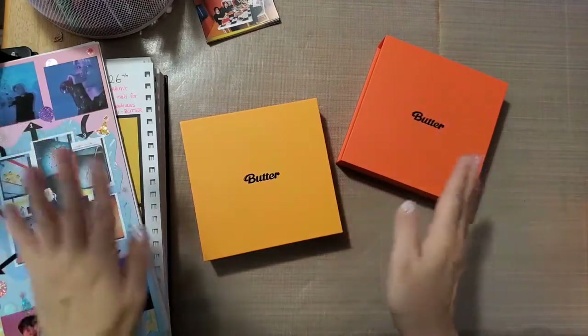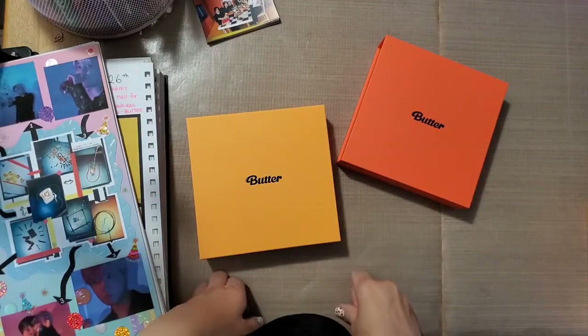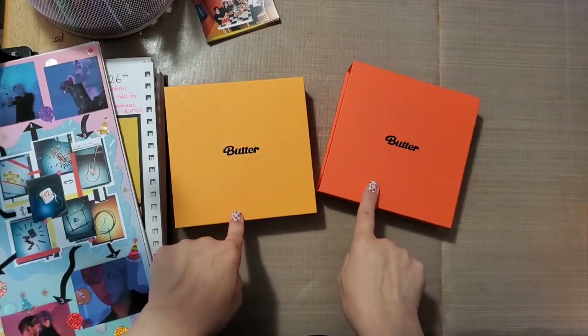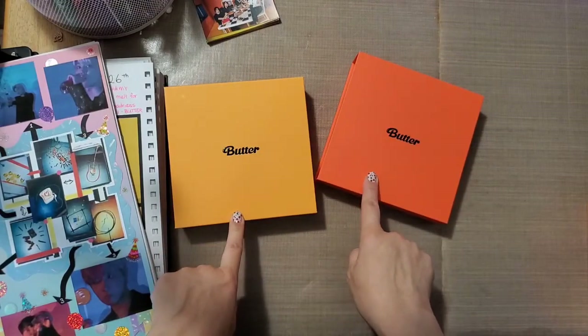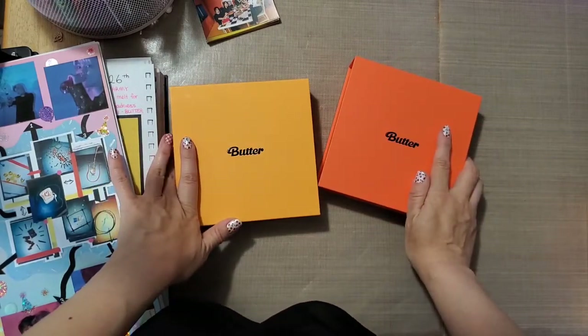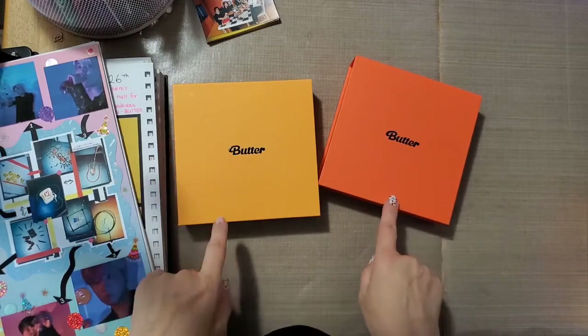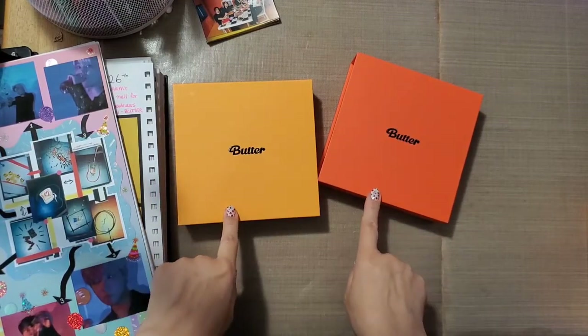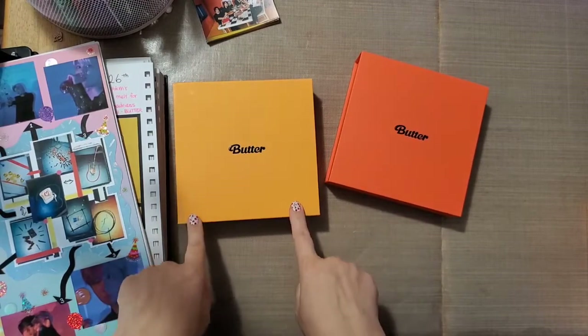Hello everyone, I thought I would hop on real quick to show you what I've been working on. I purchased the Peaches and Cream Butter albums — I ordered it from Weavers. When that arrives, it hasn't arrived yet, but when it arrives I'll do the unboxing then. So this will be kind of like a sneak peek as to what's in the albums if you haven't seen it already.